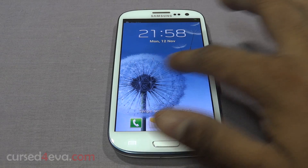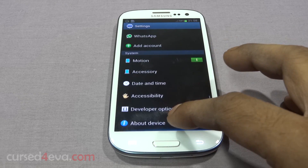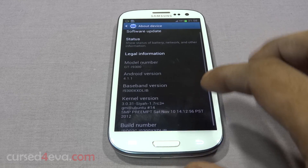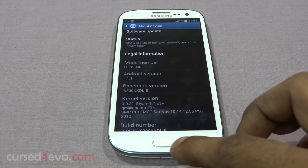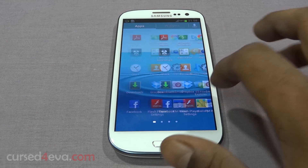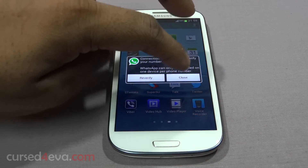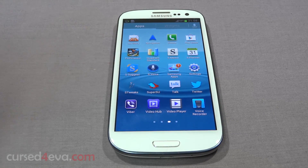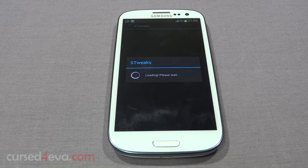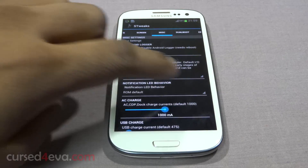We're up. Going into 'About device' you can see the kernel is here. Now just open up your app drawer and you should find something called S Tweaks. Just open up S Tweaks and keep scrolling.